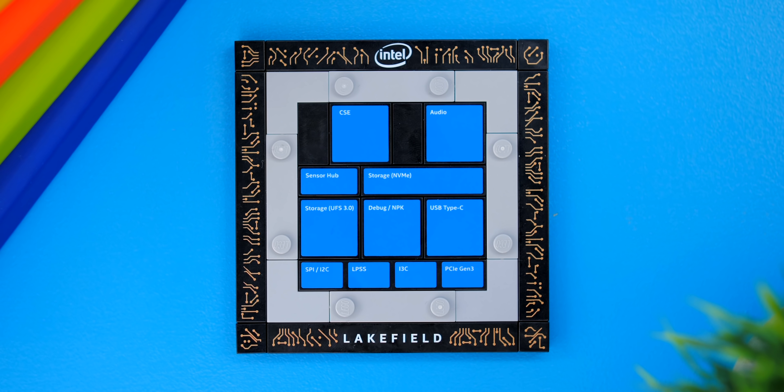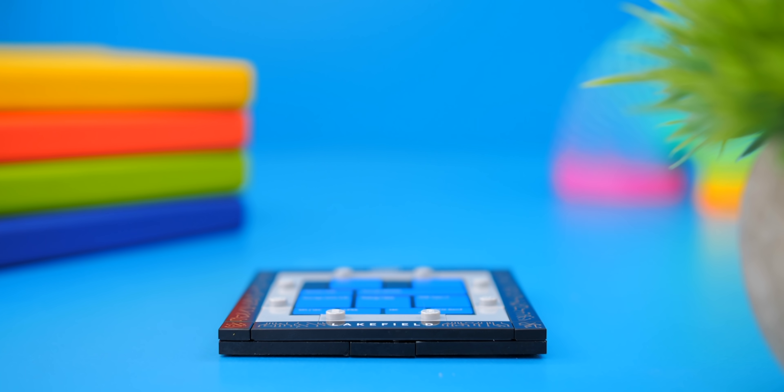On the bottom layer you can see things such as the audio controller, the USB Type-C controller, the storage controller for the UFS 3.0 storage, as well as the storage controller for the NVMe storage.